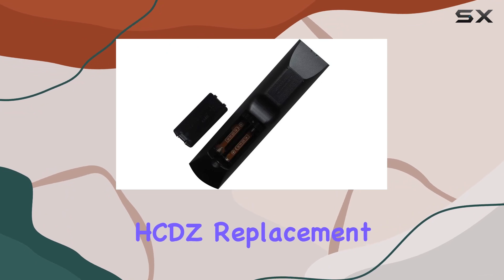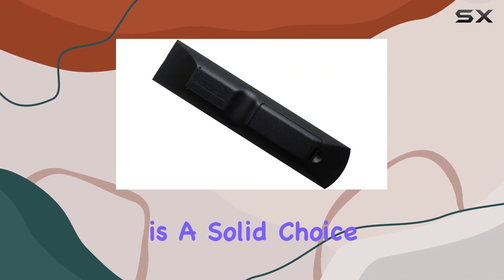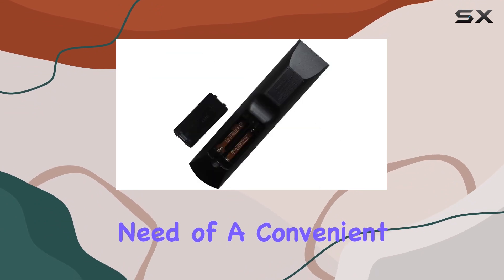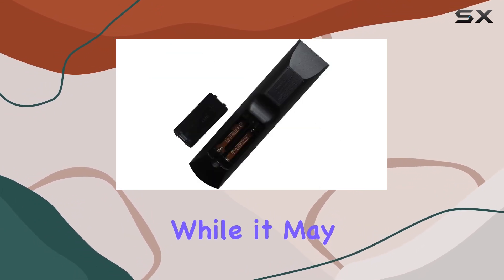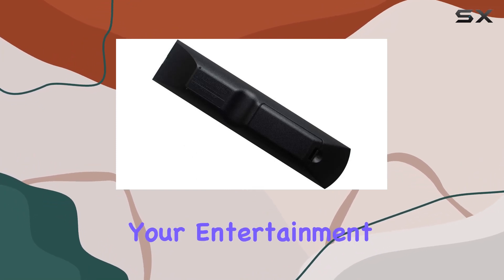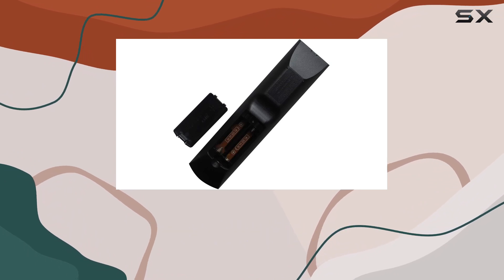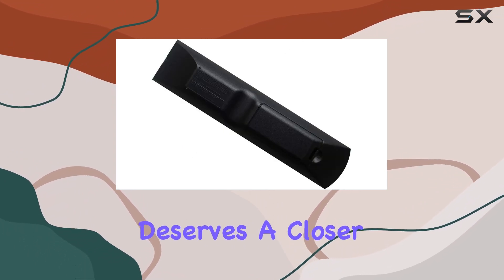Overall, the HCDZ replacement remote control for Sony STR-D597 is a solid choice for those in need of a convenient, no-fuss solution. While it may lack some bells and whistles, its simplicity and compatibility make it a worthy addition to your entertainment setup. So if you're in the market for a reliable replacement remote, this one certainly deserves a closer look.